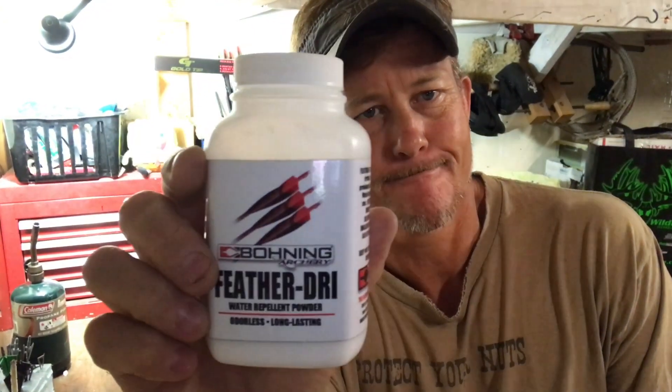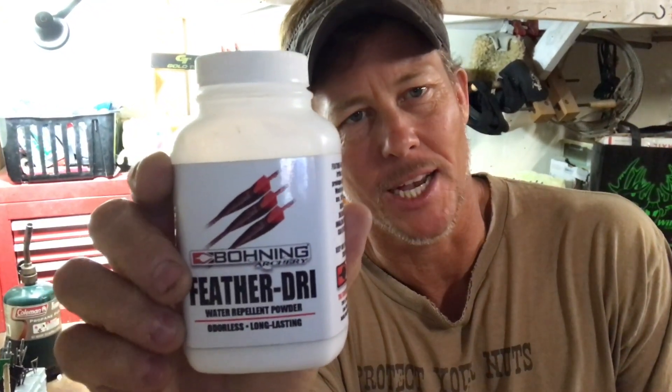So one of the hassles — it's not really a hassle — of feathers is they aren't really, really waterproof by themselves. There's a product called Boning Feather Dry. It's really easy to apply.